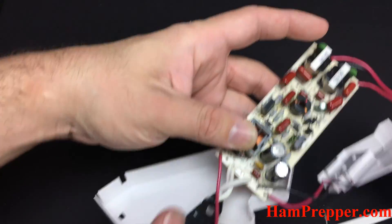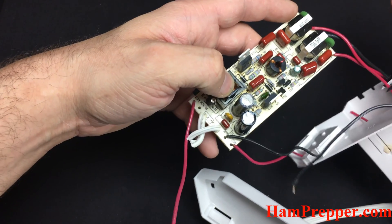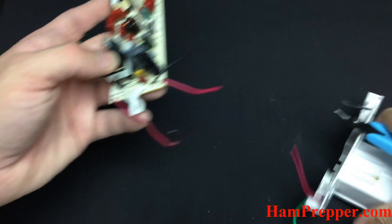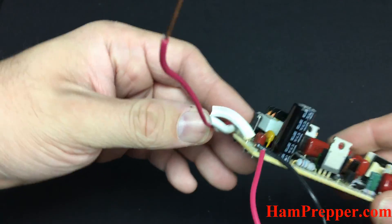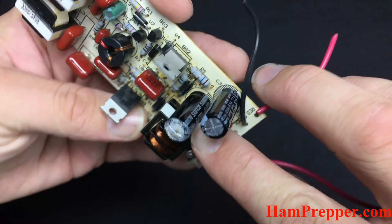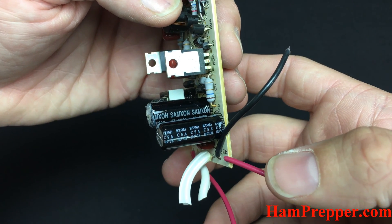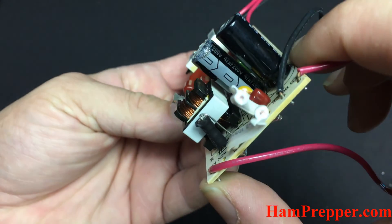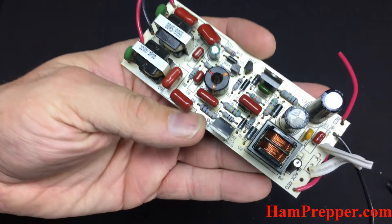Let's get the power cord out of the way and this other piece too — you don't need it anymore. Alright, we can get a good view now. Here's the old switch mode power supply, and of course the product that is the failure mode of 99.9% of these power supplies: an old electrolytic capacitor. Quality brand — Maxim.